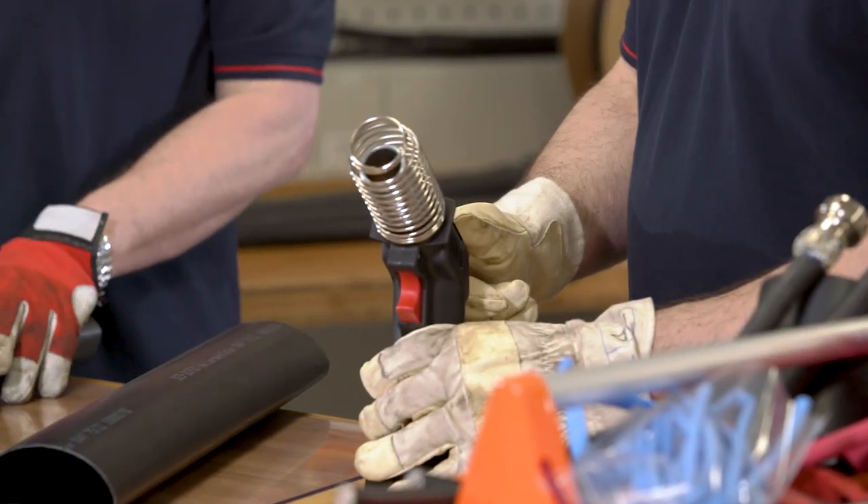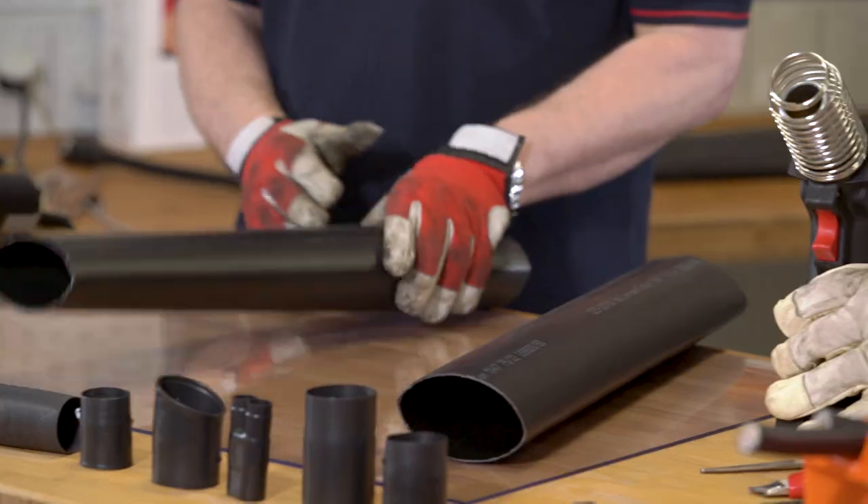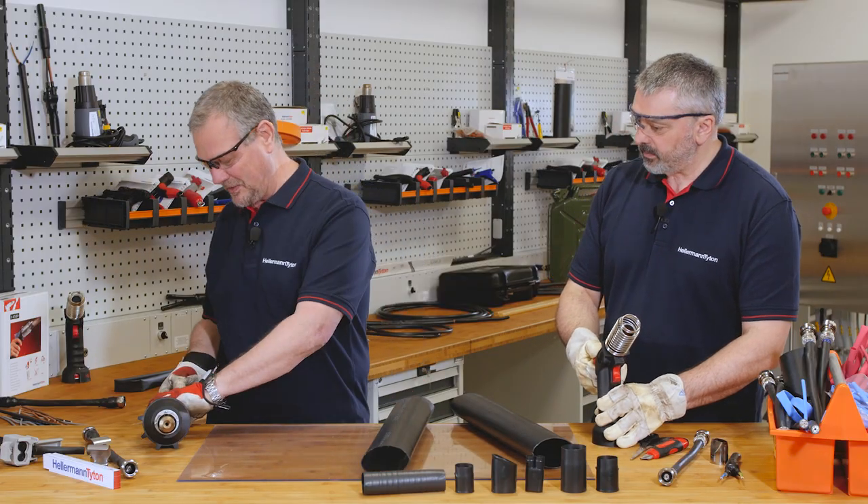To make this really interesting for our viewers, why don't we have a race? The first one to shrink the middle section wins. So here we go.